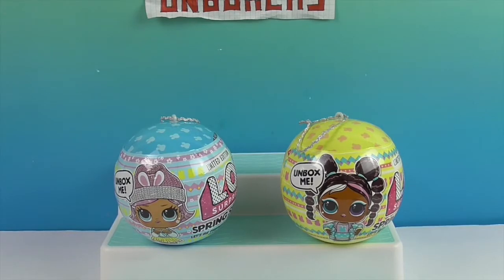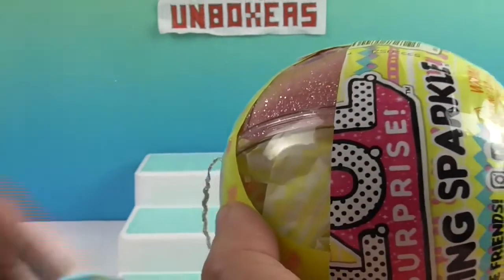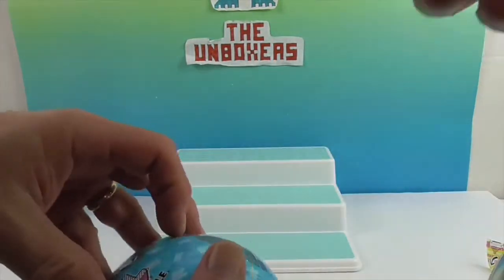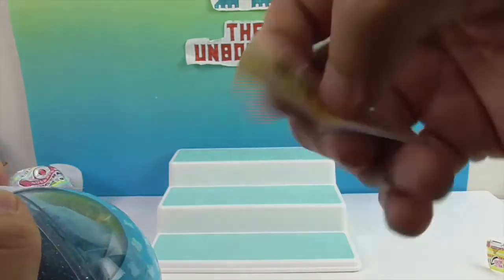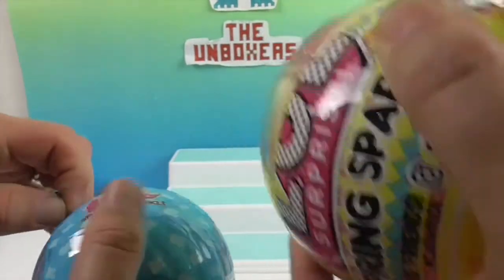We're gonna go at the same time - peel our things and take turns. Let's peel - there's a little baby bottle on there. Mine's pink and sparkly, look at that! And I got a clue - blue and sparkly. Oh, I think it showed it already. Is it Flower Power? Yes! Flower Power - okay, that's what spring is all about!